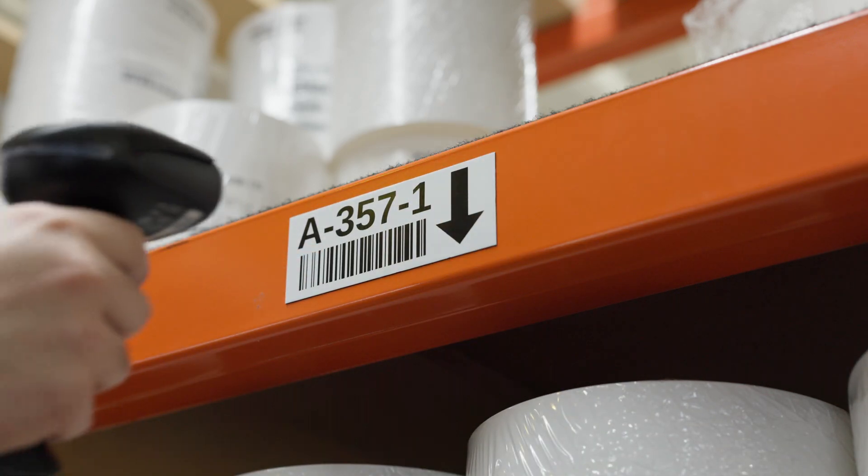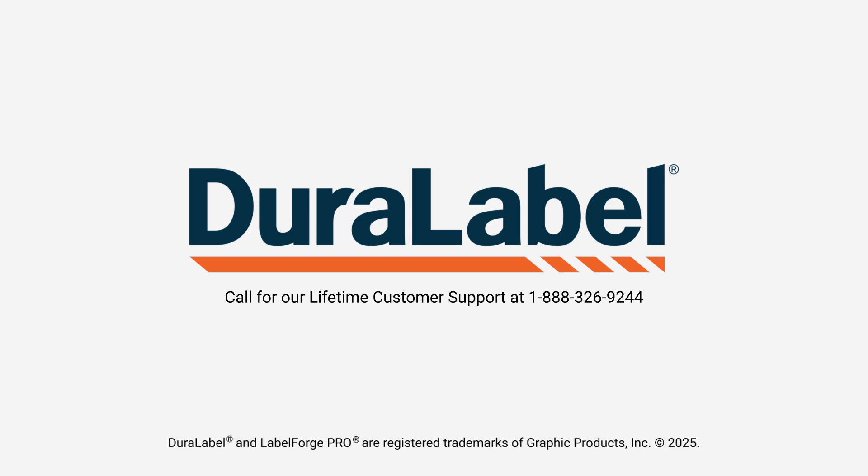If you have any questions, please refer to the LabelForge Pro user manual or reach out to us at the technical support department. Thank you for watching.